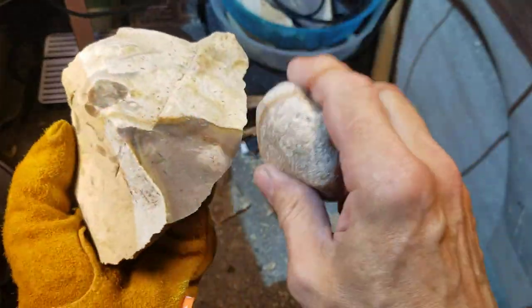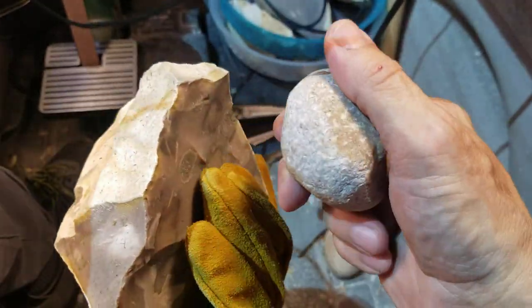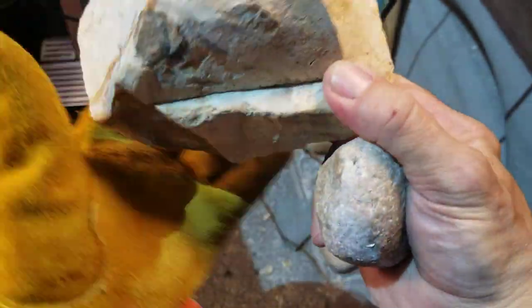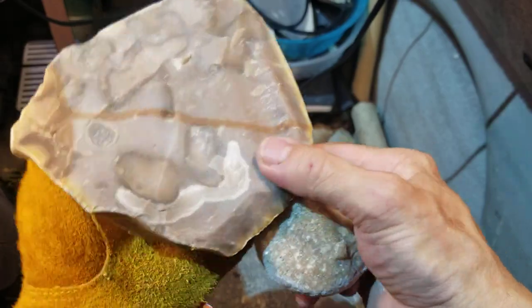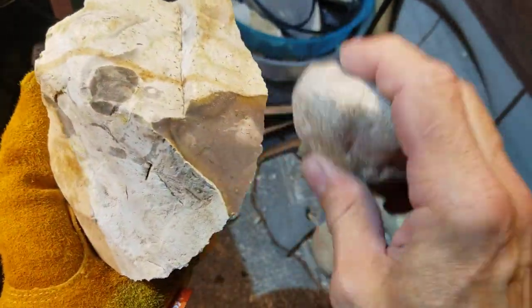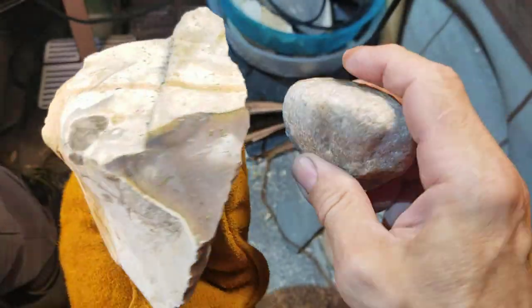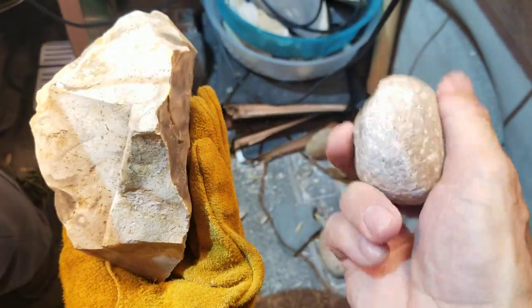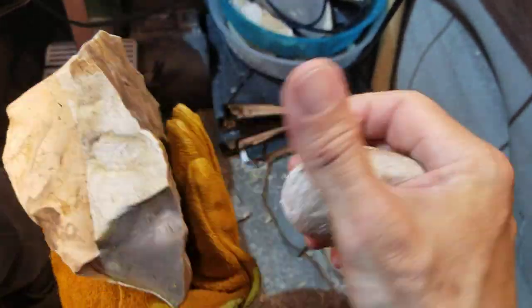I'm just battering the edge a little bit to get it undelicatized - to remove the delicate parts. But a lot of this is now concave, so I've got to make it convex. Convexity is the secret to happiness in flintknapping! What's the secret to happiness in flintknapping? Convexity. It's hard to remember that - you get it confused with concavity. Cavities in your teeth are bad, so associate concavity with something bad. Everything needs to be convex when you're flintknapping, pretty much.